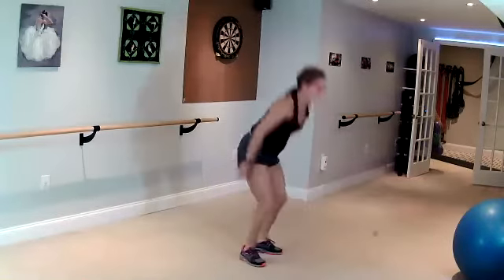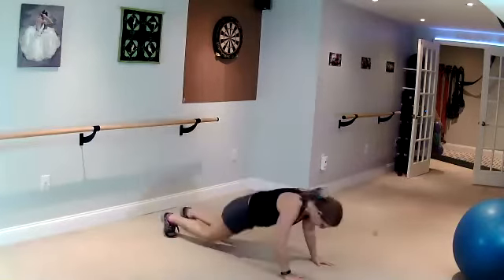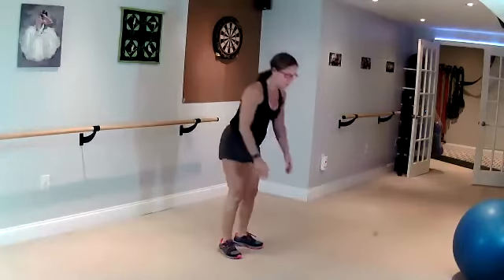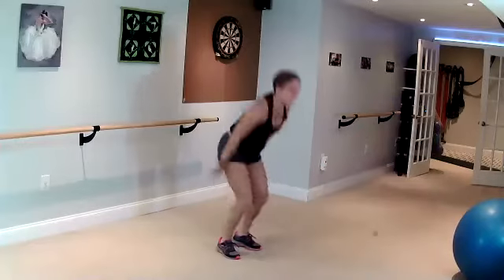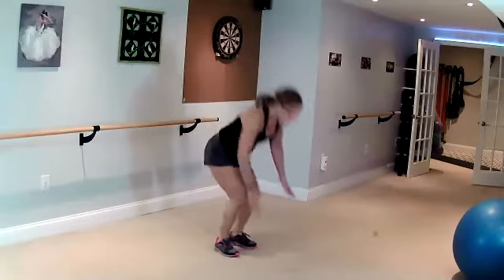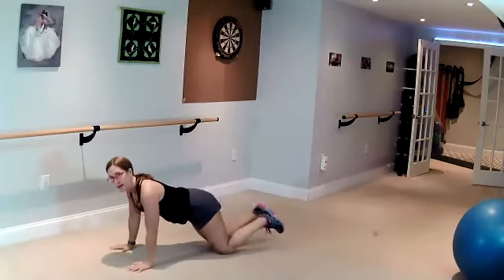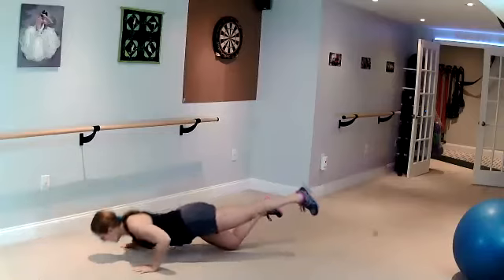Keep going. Take it down. Lean forward. Over here. Lean forward. Extend push-up.